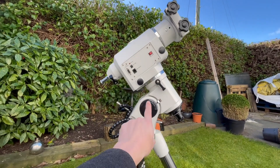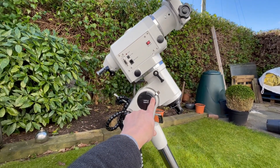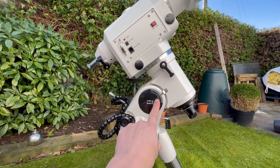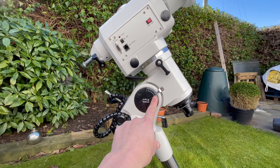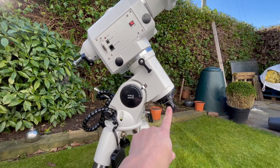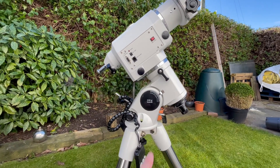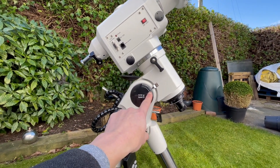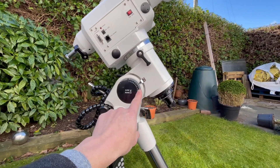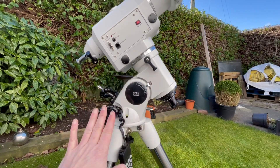Can you see how it's on an angle here? What you would do is get your rough latitude on this degree scale here. I'm at 53 degrees, so this is set to about 53 degrees. But you still need to do a precise polar alignment as well because you're never going to get it exact just by looking at this scale. Once you've got it set to your latitude, you roughly align the mount towards north, then line up Polaris in this polar scope and it's all set up.